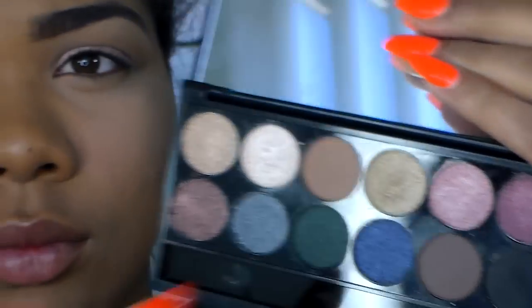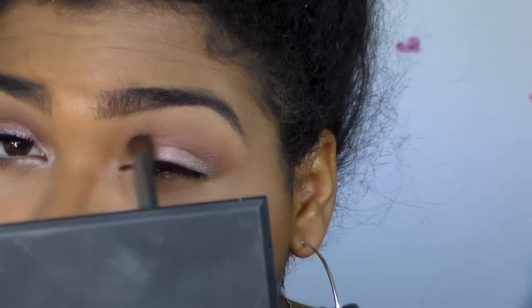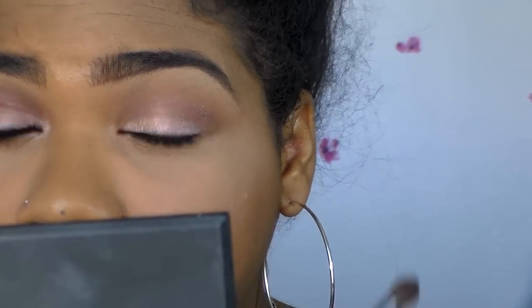Now I'm going to use that darker berry color and use that as my crease color. I'm just going to blend that right in, but I'm not going to go up as high as my transition color — just keep it directly in the crease and keep building up that color.